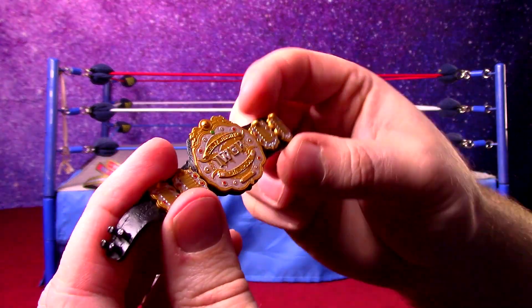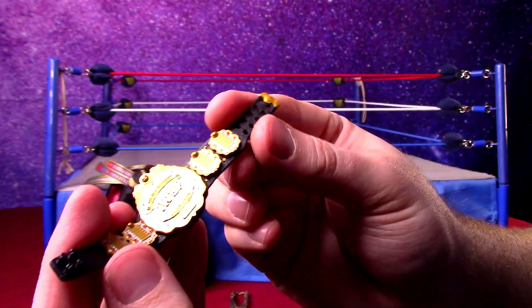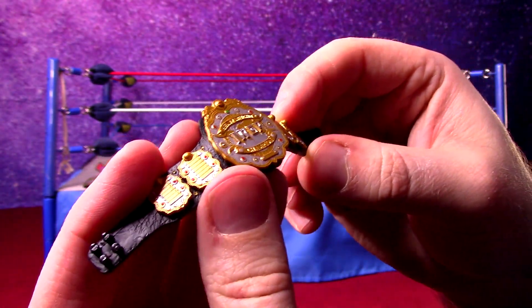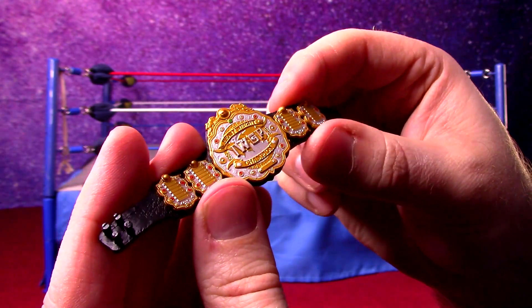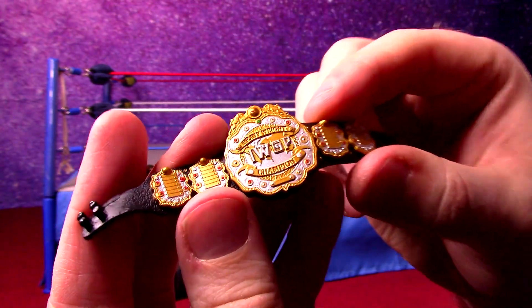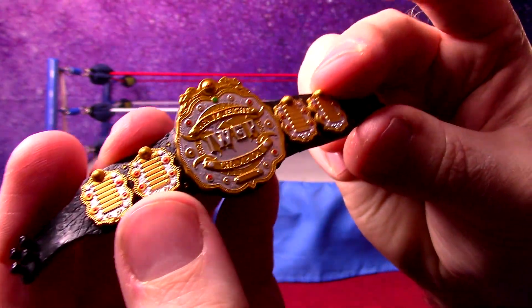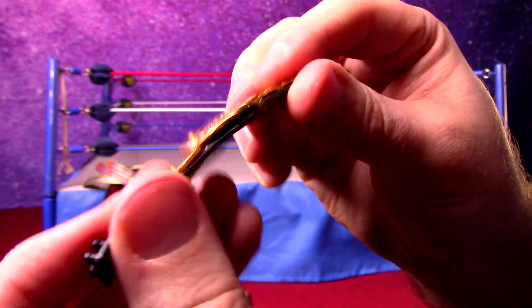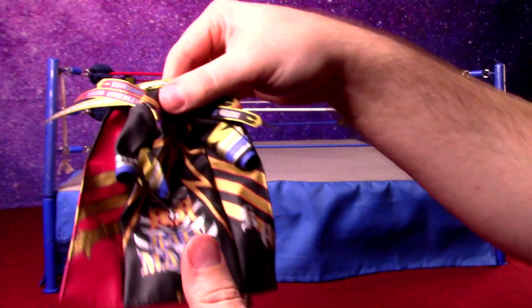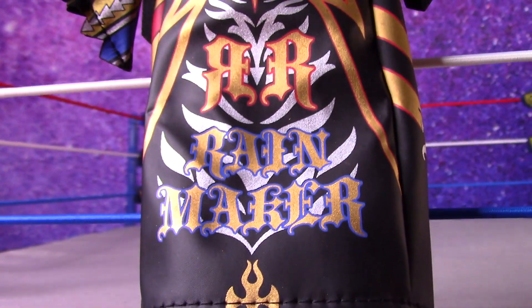I wanted to look at the IWGP World Heavyweight Championship belt, which connects with tabs here. It is painted so it has a lot of the detail — probably not all of it. It seems overly simple that it just does the silver, but it does look okay. Nothing spectacular — I'm sure it's missing a few details but fairly good. The jacket has full printing of all the logos and phrases and things, and the colors look great on it.